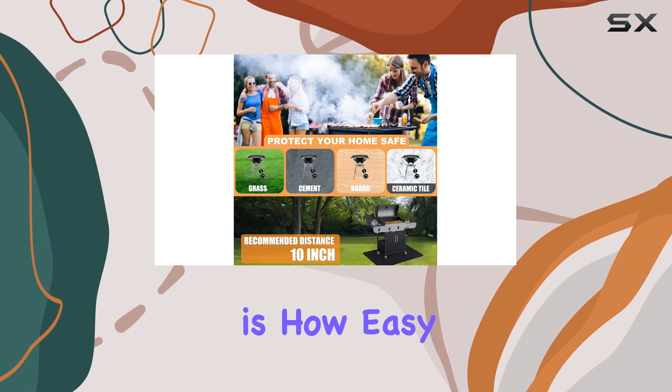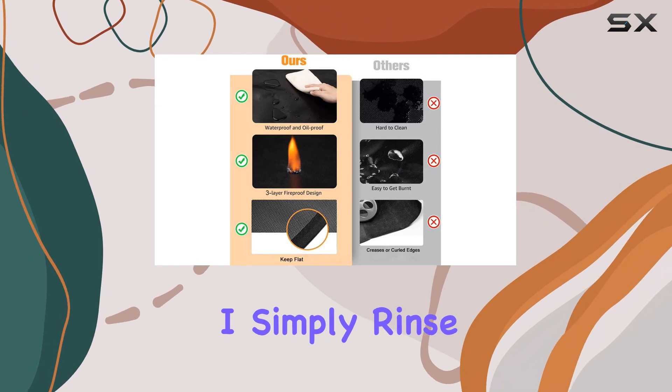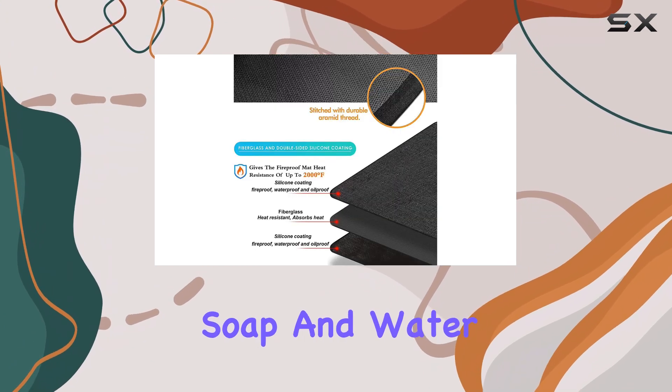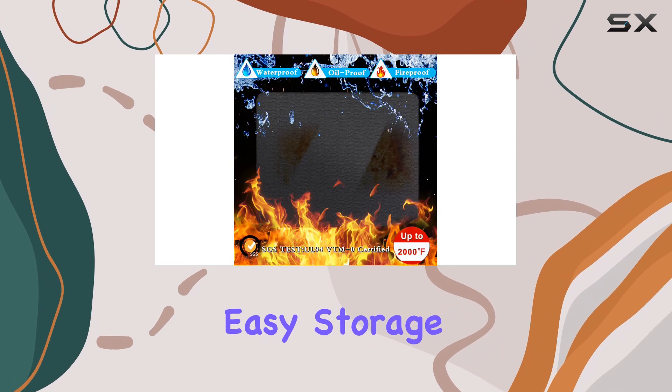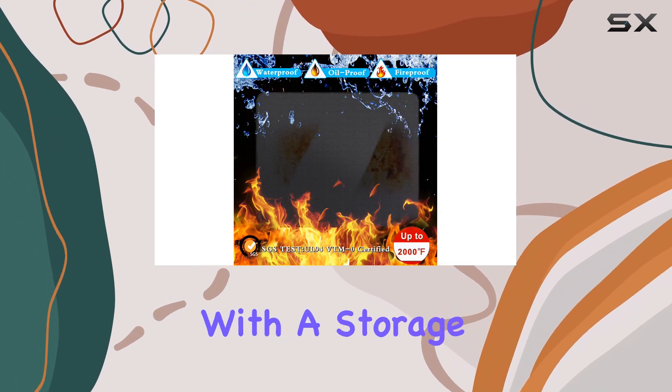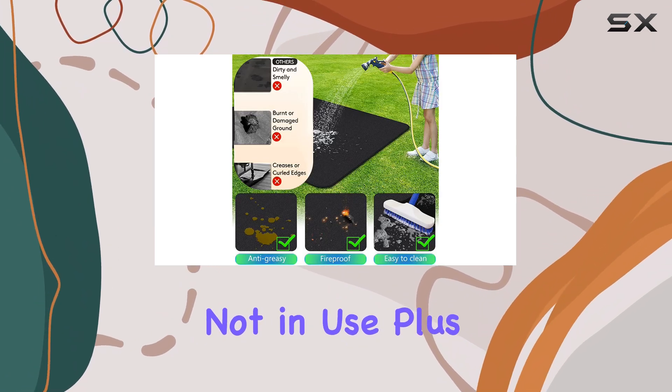Another highlight is how easy it is to clean. After a messy barbecue session, I simply rinse it off with soap and water or a garden hose, and it looks as good as new. This mat is also designed for easy storage, as it can be folded and comes with a storage bag, making it convenient to put away when not in use.